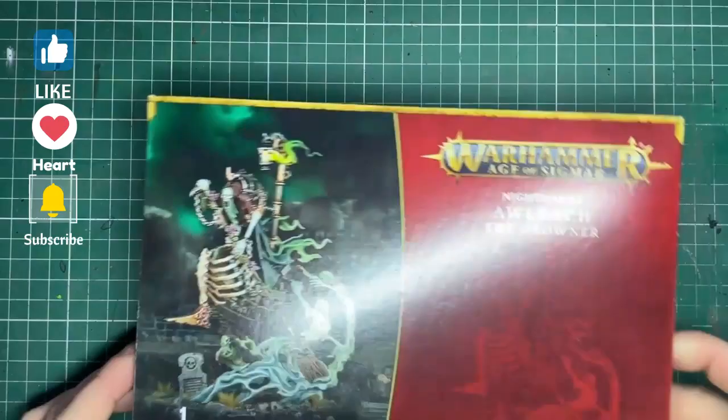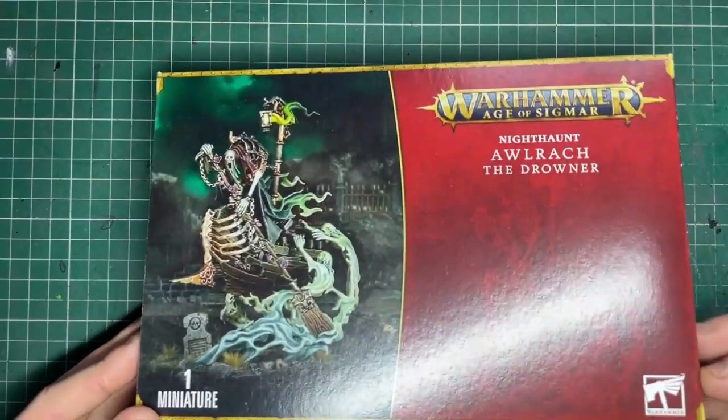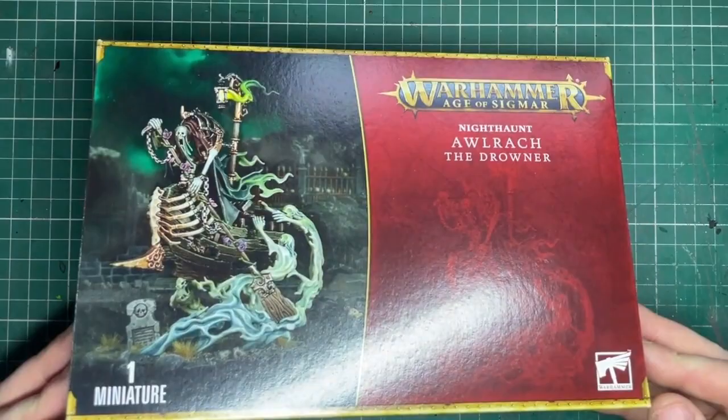Hello, my name is Rob and this is Cattle Rabbit Scout Model Studios. Let me wish you all a very happy new year. In this video we're going to be looking at Alruk the Drawner for the Night Haunt faction in Warhammer Age of Sigmar.